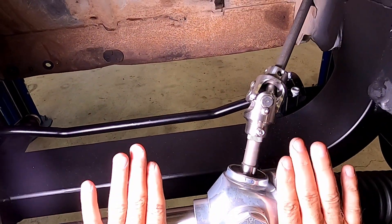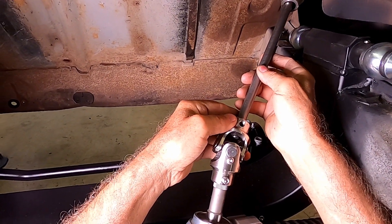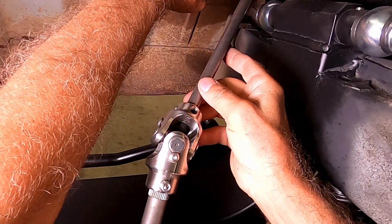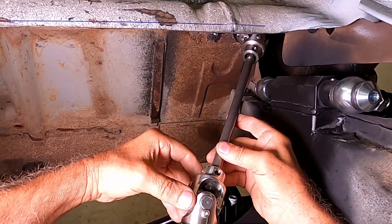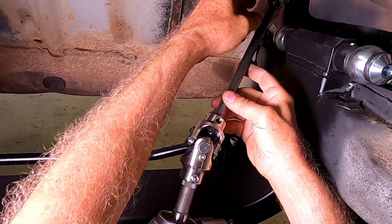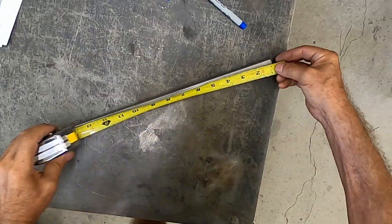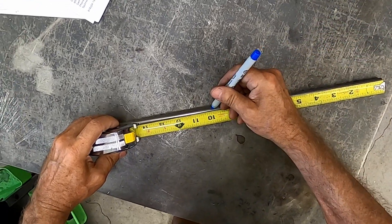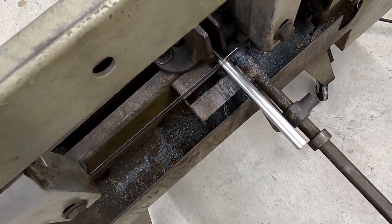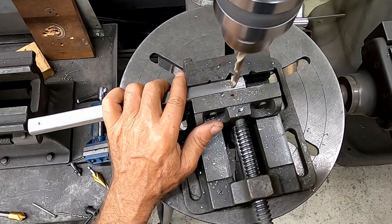We can tilt the column this way anywhere we want and I've got it tilted to take as much angle out of this joint as possible. It does get into my gas tank area, but I need to cut this angle down as much as possible. Here we're cutting the stainless steel double-D steering shaft down to size and drilling divots so the set screws have something to lock onto.